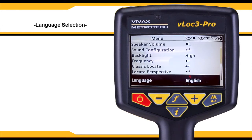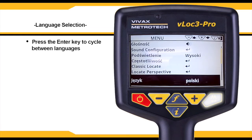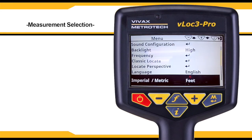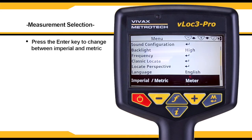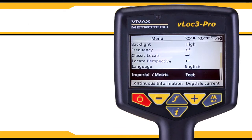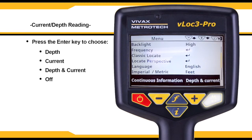The unit may be supplied with different language options; use the enter key to select the language of your choice. Select imperial or metric measurements and cycle between them by using the enter key. The front locate screen can display a continuous reading of either depth, current, both, or can be switched off. Use the enter key to select the desired option.